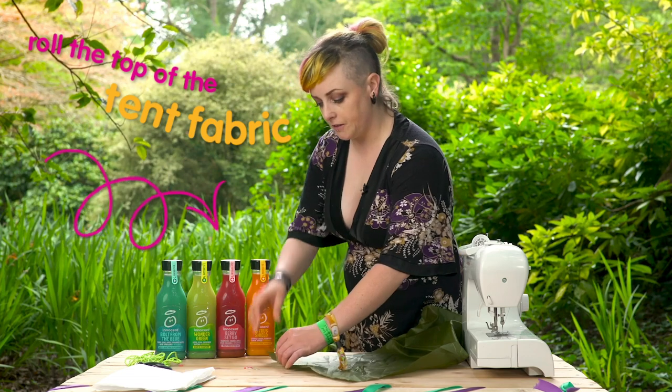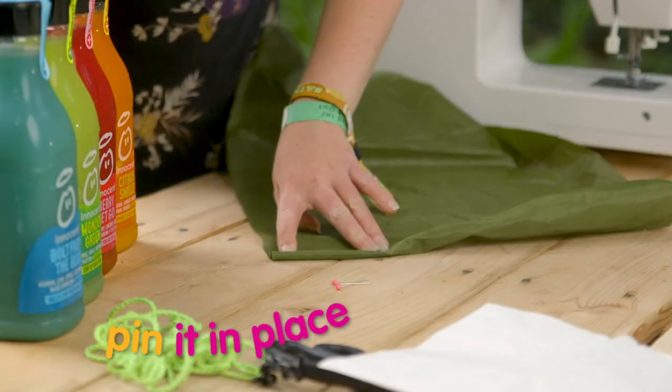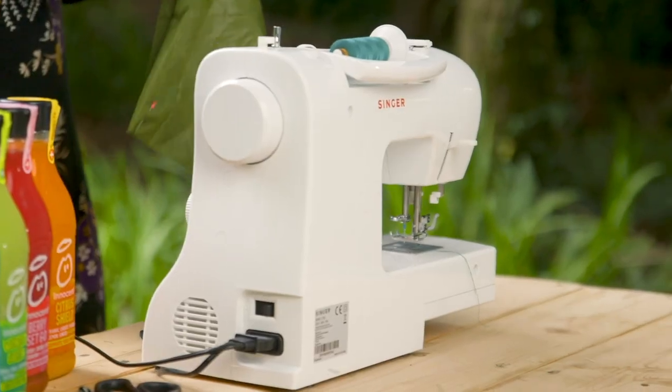Then we're going to roll the top part of the tent fabric to make a tunnel for the drawstrings, and pin it in place. So when you have your two sides done, you're ready to sew.